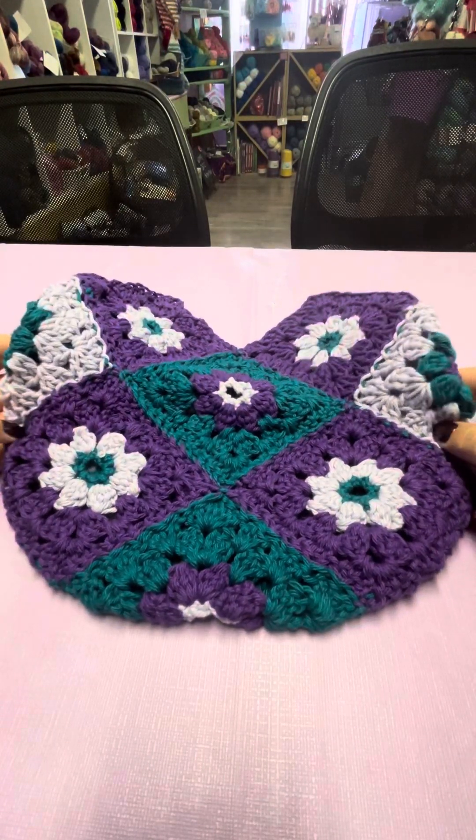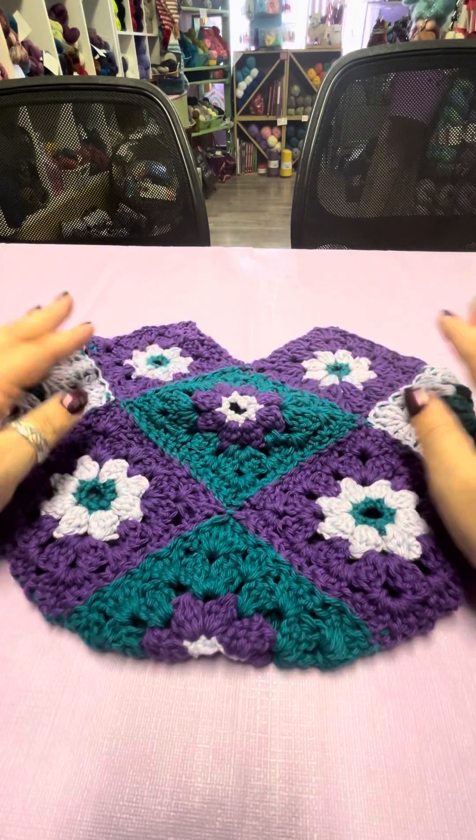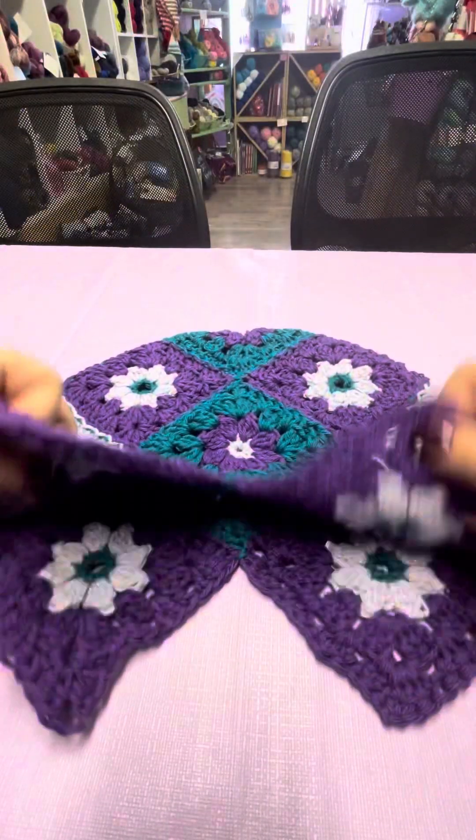Hi there, welcome to the final part of making our little bag. So you've just finished sewing up the sides. It should be inside out at this point, so we're going to flip it around to the right side.